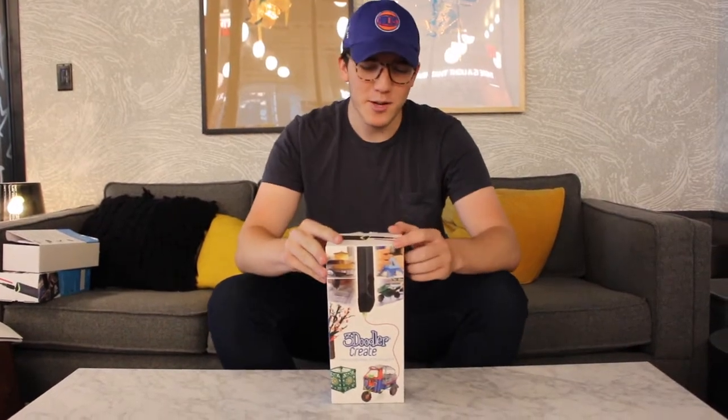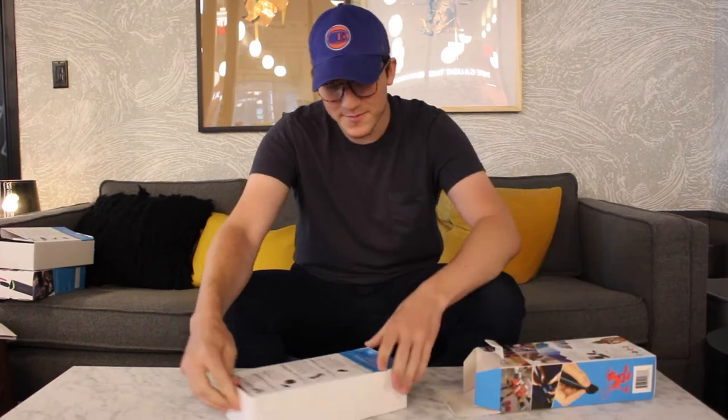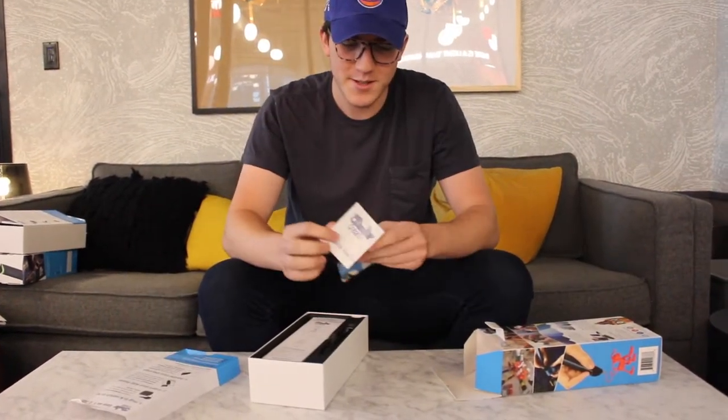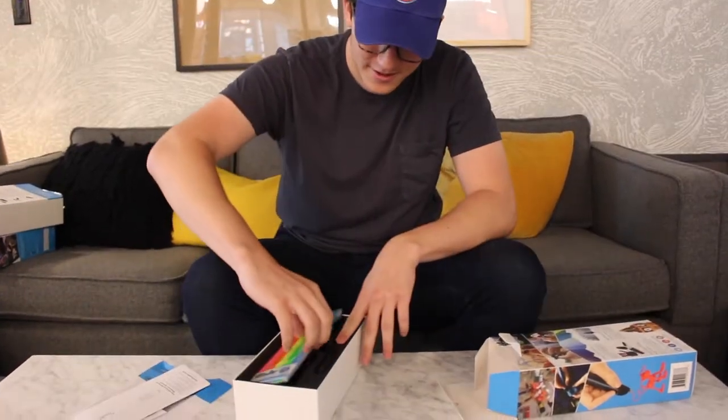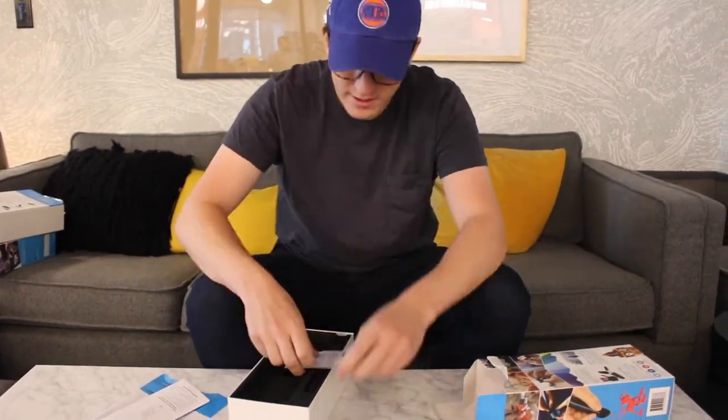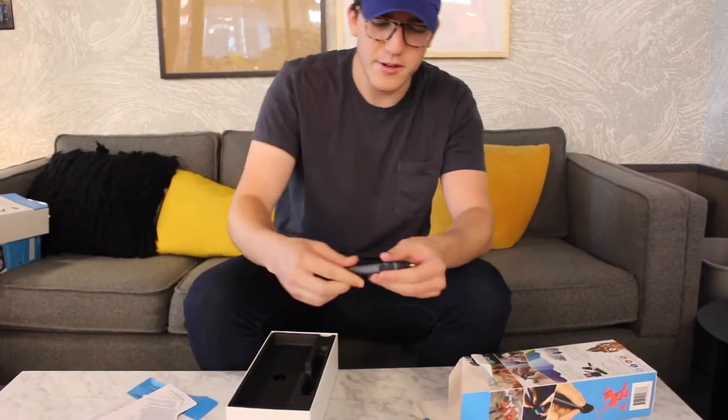Hey, my name is Will from Wellbots. Today we're going to be reviewing and testing the 3Doodler Create Pen. Here's what comes in the box: it comes with a user manual, a quick fix start guide, several colors to start off with, and the pen itself, which is right here.